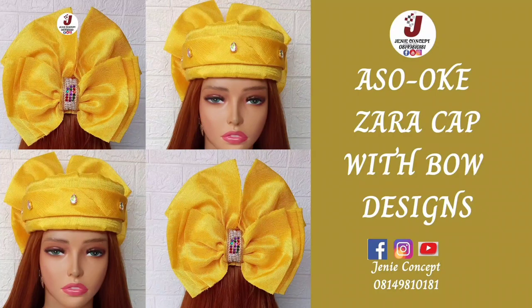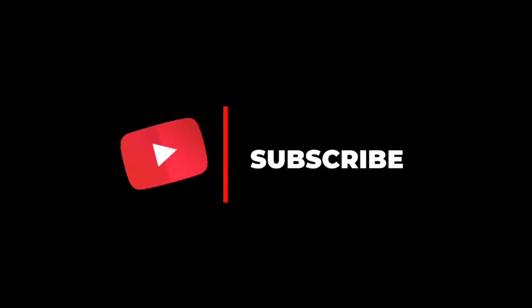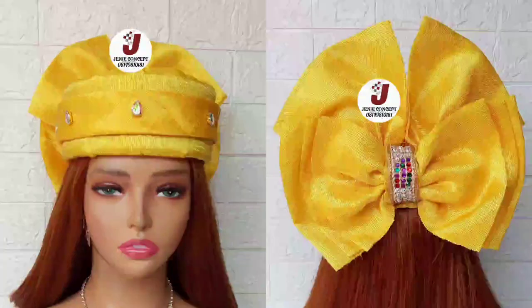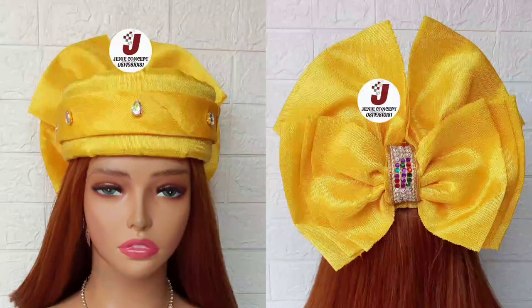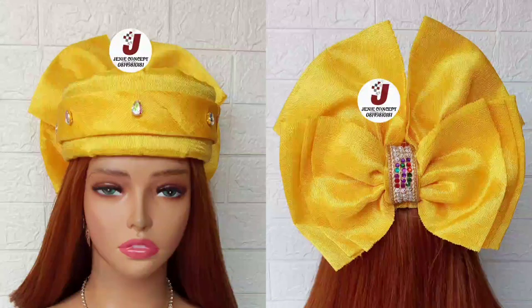Hello lovelies, welcome back to my YouTube channel. It's been so long but I'm finally happy to be back here again. If you are just clicking in, thank you so much, do subscribe and don't forget to click on the bell icon before leaving. And to my old subscribers, you guys are the real G — thank you so much. Some persons checked up on me, thank you so much for doing that.